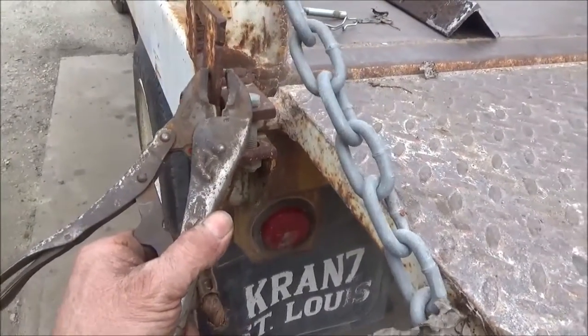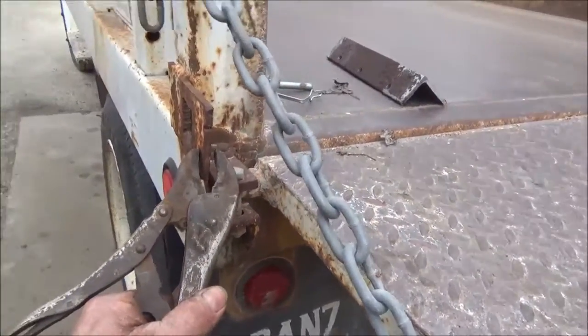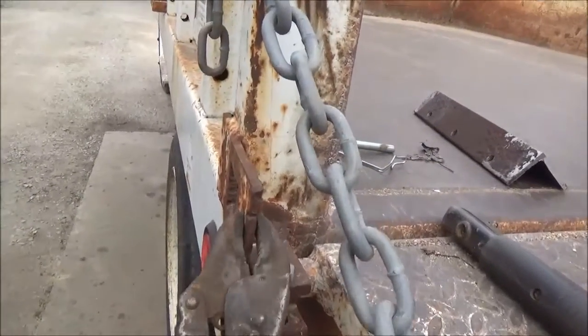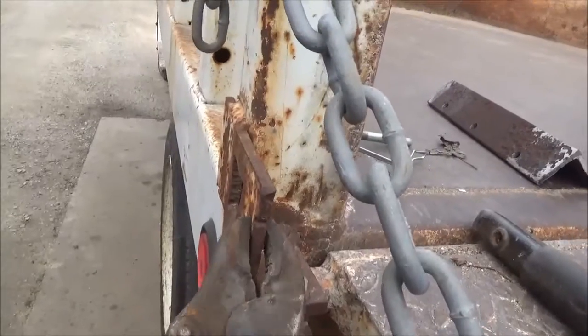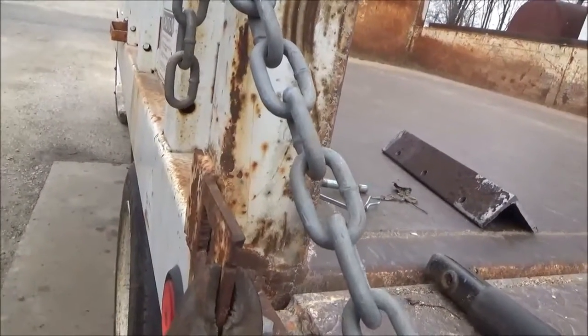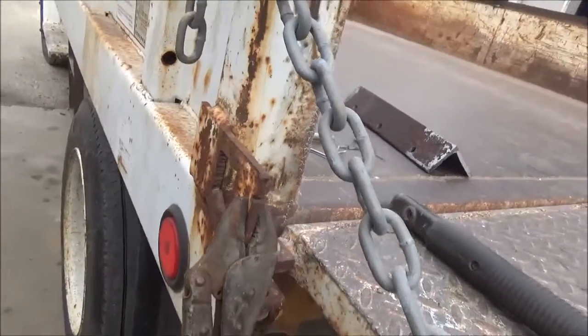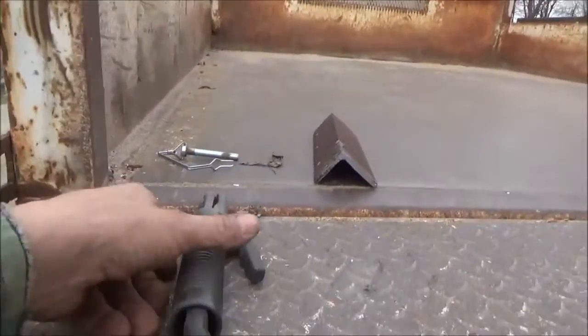I'm going to go ahead and do this — clamp this on here. Got that on there. I broke through the rust and the paint and took it back off, wiped the dust off of it, and clamped it back on my fresh, clean, shiny spot there.